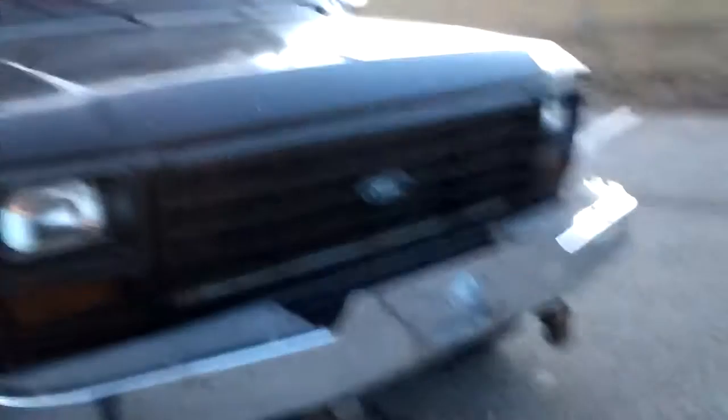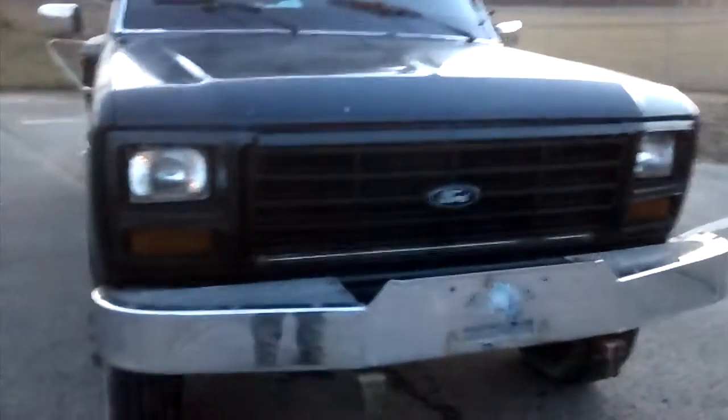I blacked out the grill, painted it black. I want to do a full review on the paint I was using for the grill — I just love that paint, some good stuff. I blacked out the emblem too, that was a lot of work. I wish I did a how-to video on that.